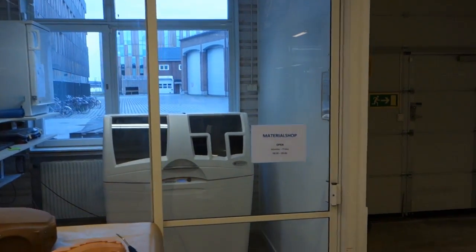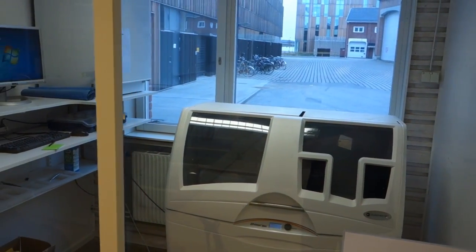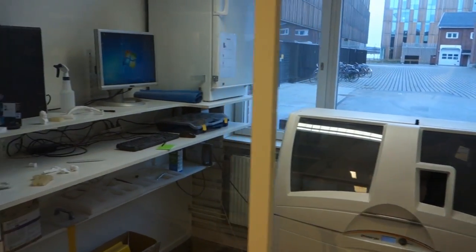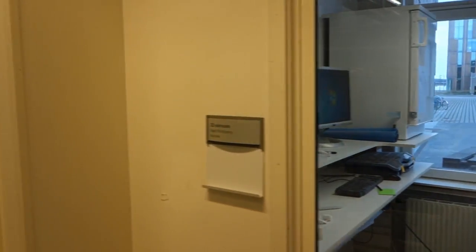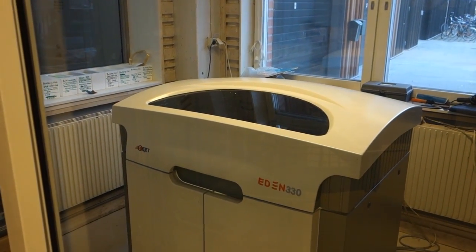The school has two 3D printers: the Z Printer 350, which prints in a more brittle, plaster-like material, and the Object Eden 330, which can print in a more plastic or rubber-like material — most often used for prototypes, as the end result can be handled without fearing it will break.